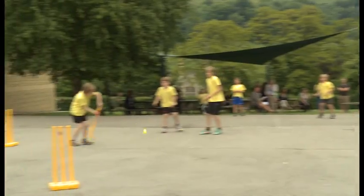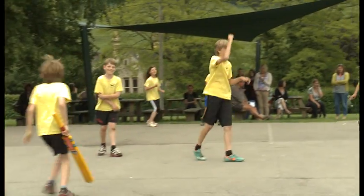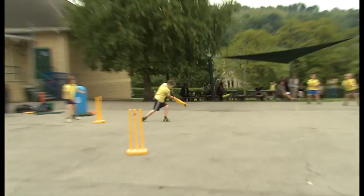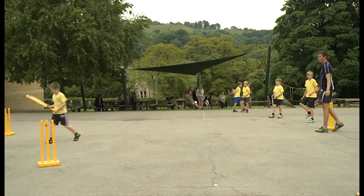Rich I think has got everything to become a very, very good coach. He's very good at working with the kids and getting down to their level, he's very clear the way he explains things, both technically and tactically, so yeah, he's looking good so far.